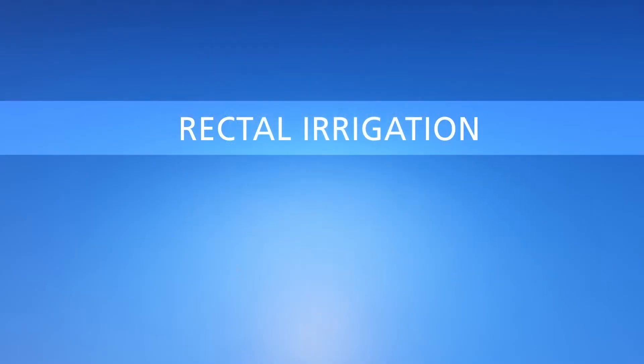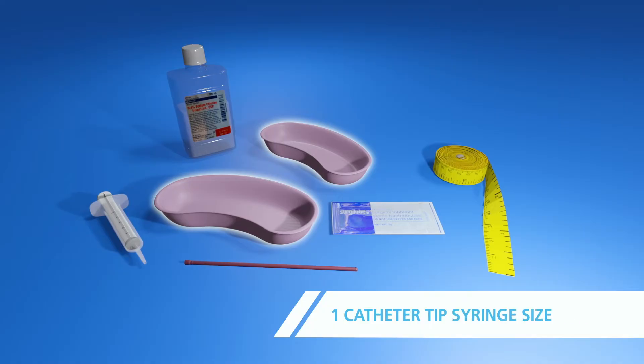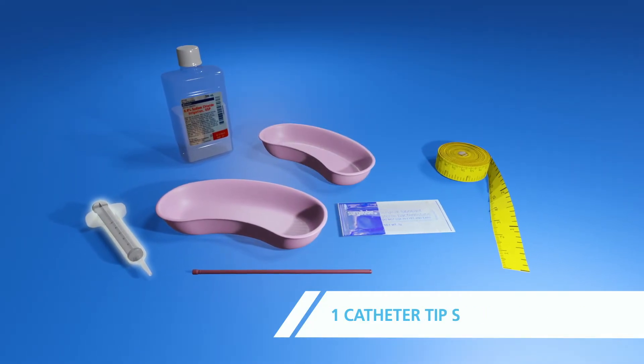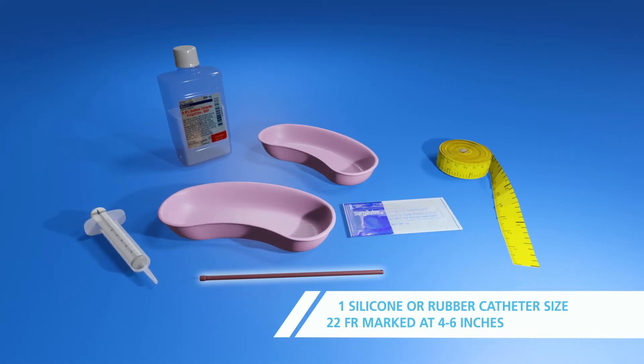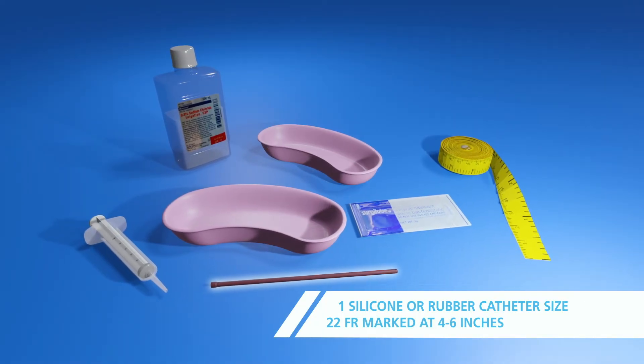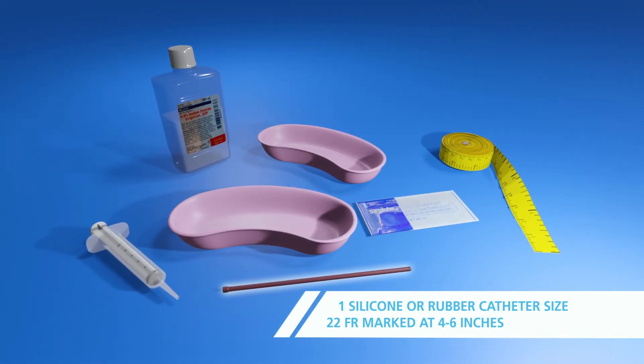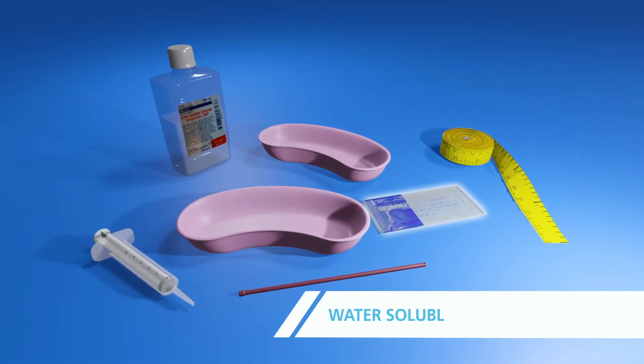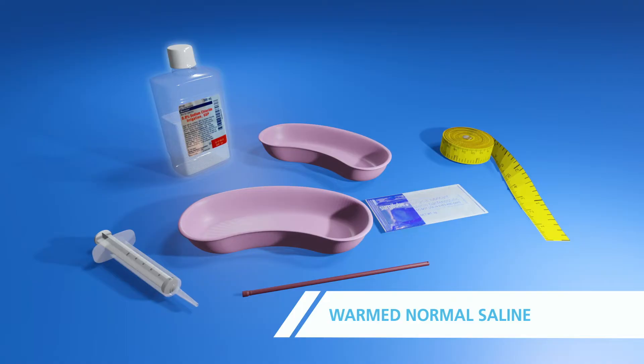To perform a rectal irrigation, you will need the following supplies: two small basins, one 60 milliliter catheter tip syringe, one 22 French silicone or red rubber catheter marked at 4 to 6 inches, water-soluble lubricant, warmed normal saline, and a tape measure.